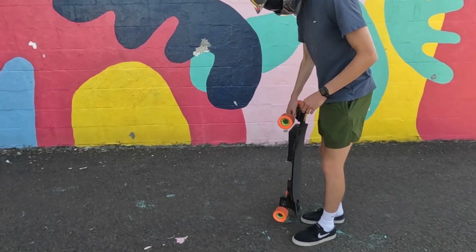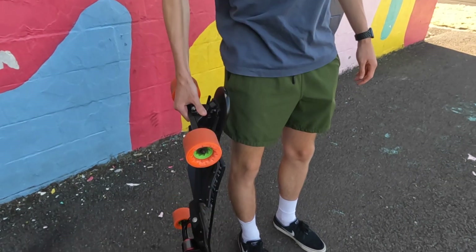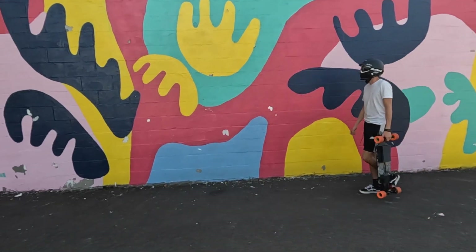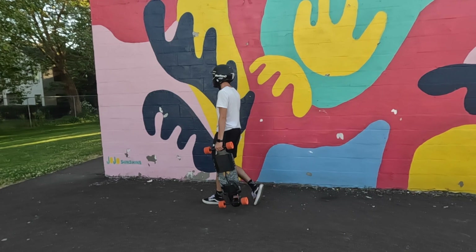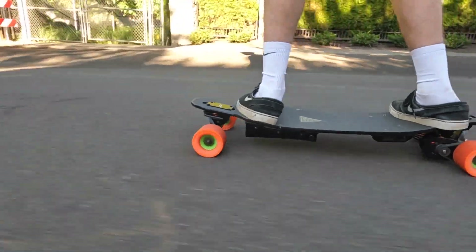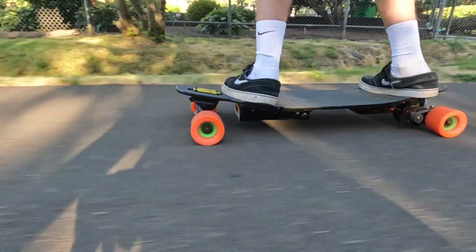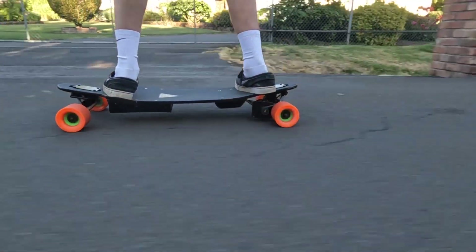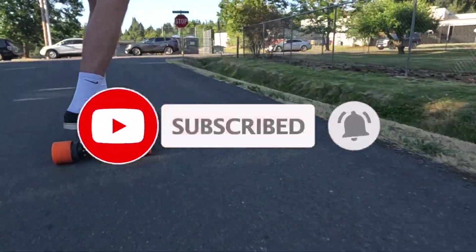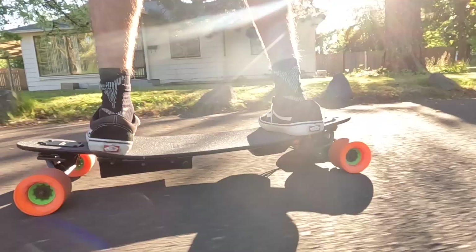That's it for this video. If you guys have any questions, comments, or concerns let us know in the comments section below. There will be a full parts list in the description below if you're interested in building a similar board. If you enjoyed this video and want to see more, please like and subscribe to our YouTube channel for more DIY electric skateboard and DIY electric vehicle content. Thank you so much for watching and we will see you in the next one.